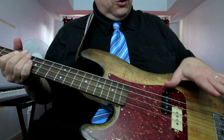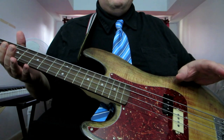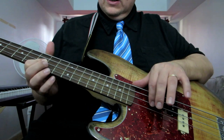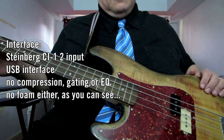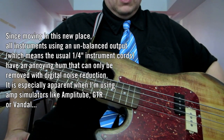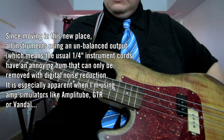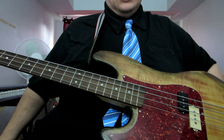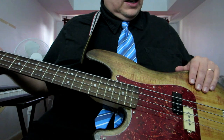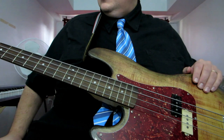Right now I'm not using any processing whatsoever — not even compression. This is just the plain bass directly into the interface. Since coming here, however, there's been a bit of a grounding problem, so that's probably why you're hearing a little bit of hum. Anyway, I'm going to do an audio demo of this. You've heard it before in the GHS Flatwound shoutout — I think that's the only other video I've used it in so far.